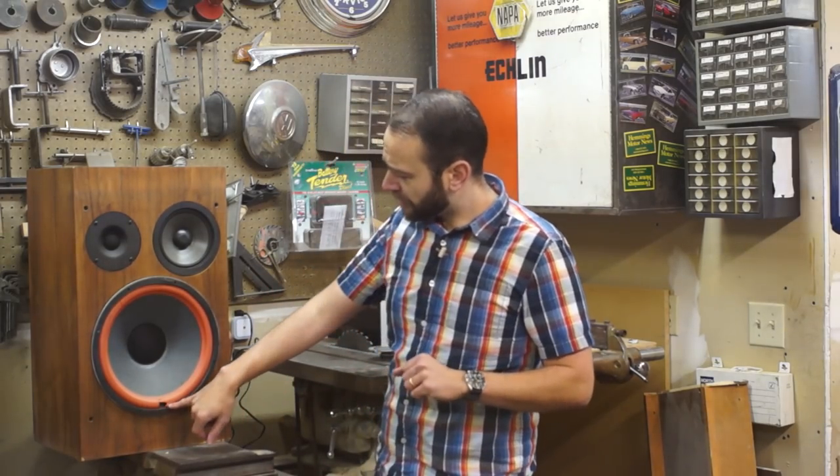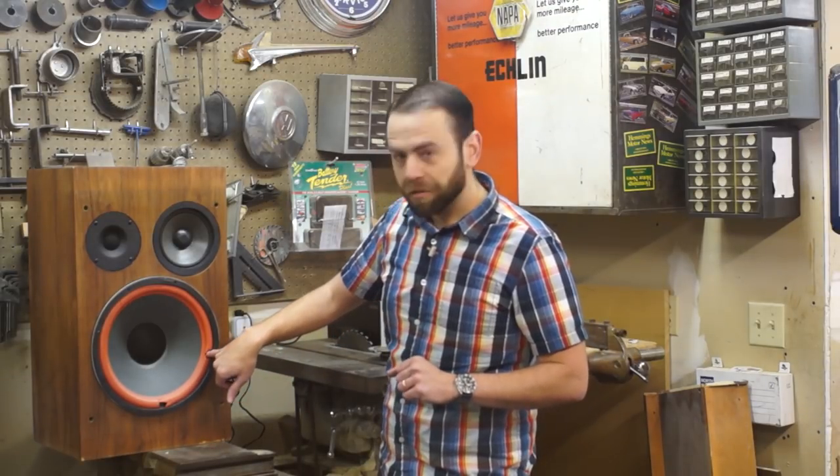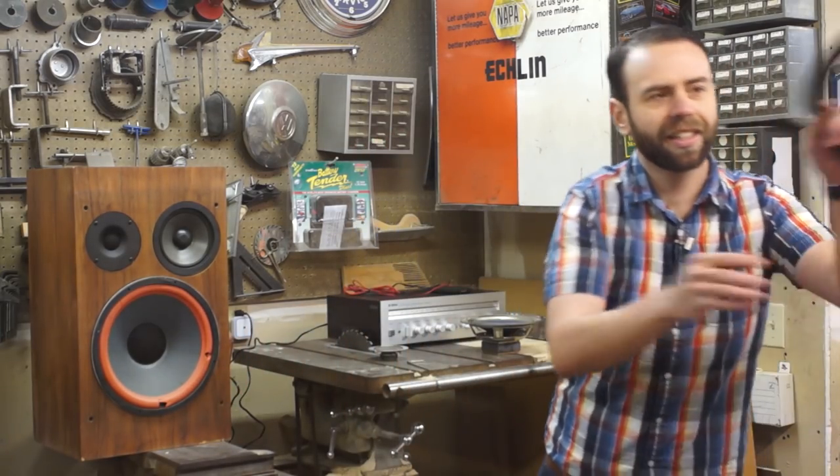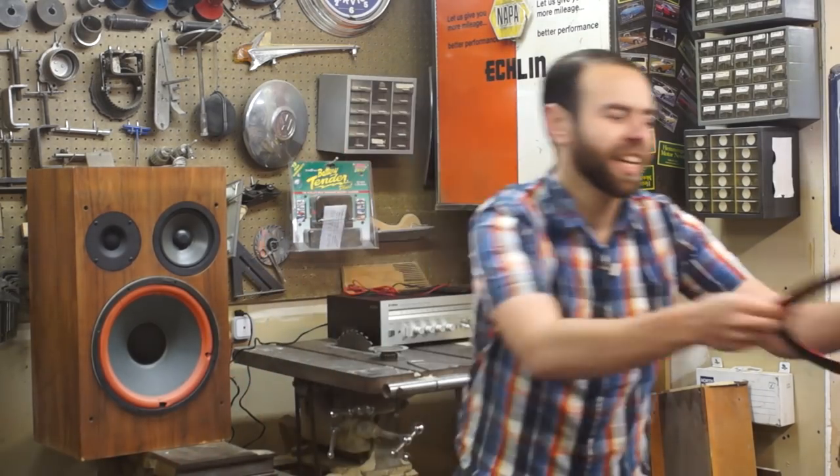You can see with this one it's so fragile that you can actually just put your finger right through it. That should not happen with brand new foam. I've got the new one here — the new one is very nice and supple.